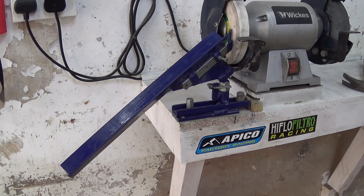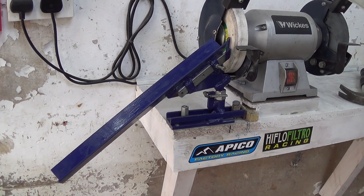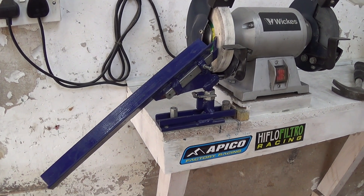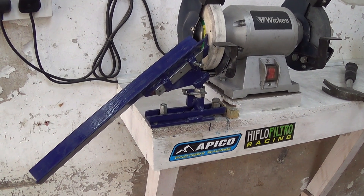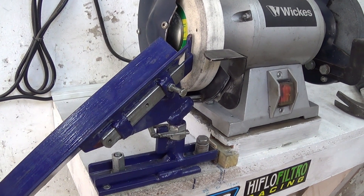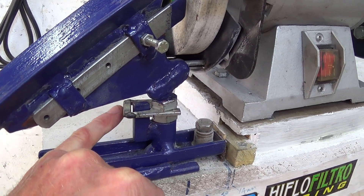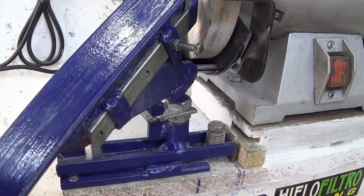This is the jig mounted on the side of the grinder. I know I'm not supposed to grind drills on the side face of the wheel because of the risk of the wheel breaking, but I only do that carefully and only occasionally, so I figured I'd manage that risk. The jig swivels only a limited amount, governed by this slotted plate here and a peg, which stops it over-rotating.